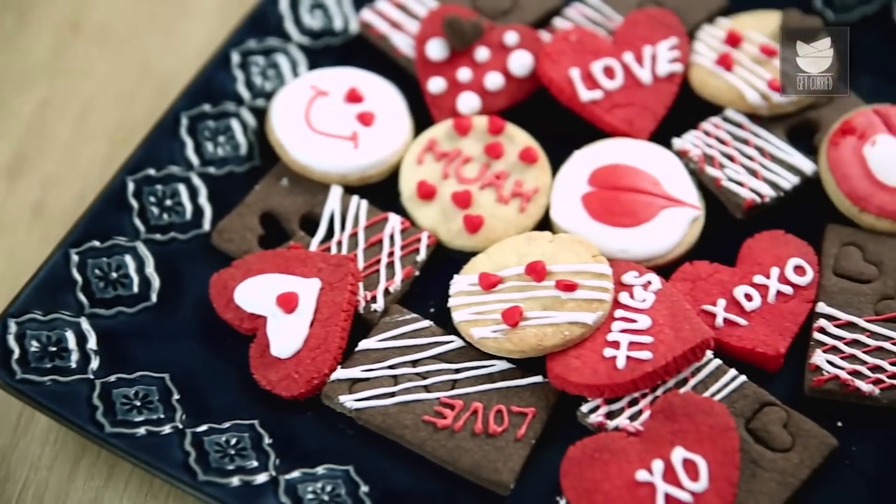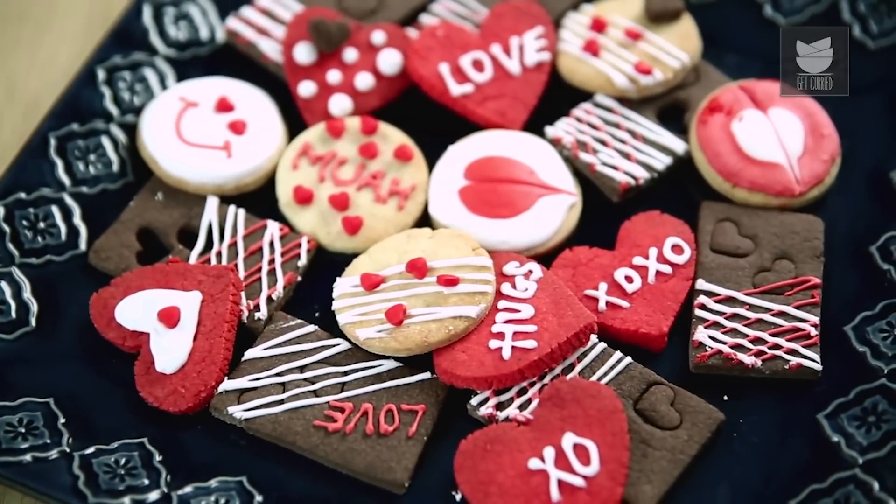Here is a little surprise for you. What I'm going to do is make a common dough and make 3 cookies out of that. Let's begin.